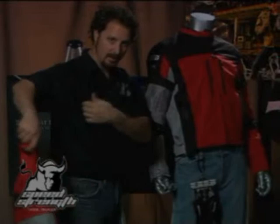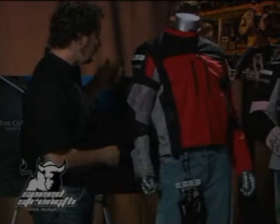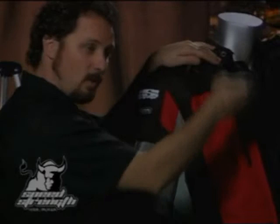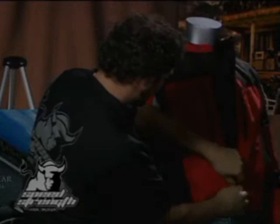We follow that up with a three layer liner system. We've got a waterproof membrane on the inside that's removable, and inside that we've got a vest liner also removable. So it's a three layer jacket — you've got a warmth layer inside a waterproof layer, inside a wind resistant, water resistant outer shell. They can be used in any combination.